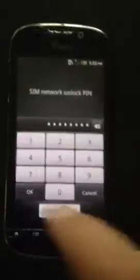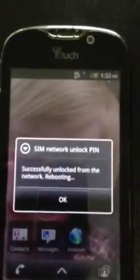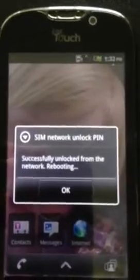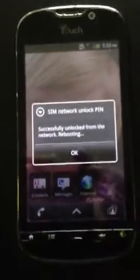So once you've entered that in, you're going to hit the OK button. It's going to pull up successfully unlocked for the network and rebooting. Now it will reboot the phone. You'll be set and ready to go.